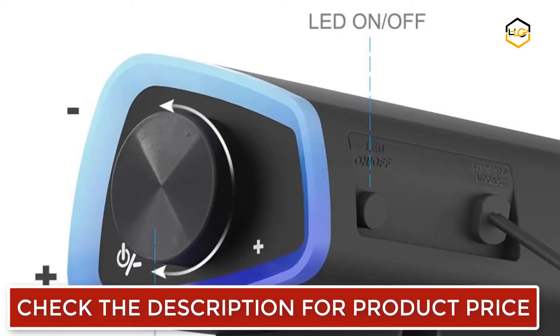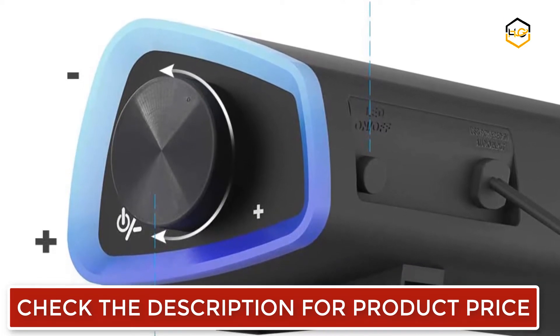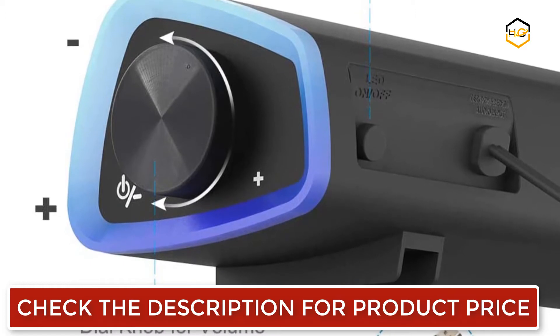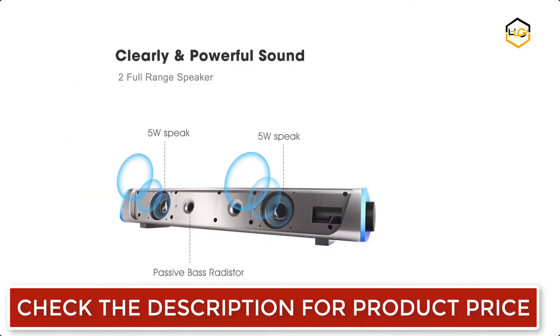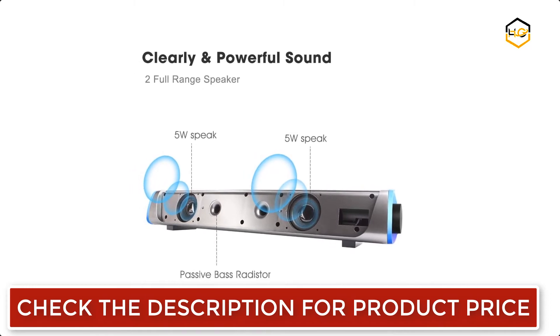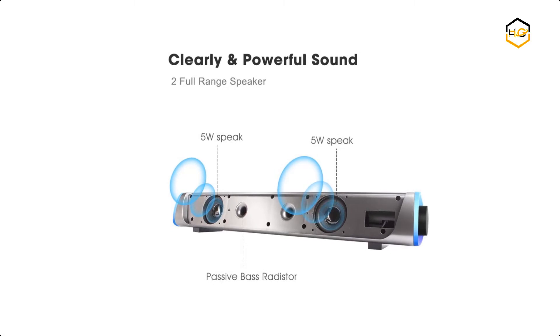The material of the whole sound bar provides a comfortable and smooth touch. The sound bar features RGB rainbow lights on both sides, providing a more attractive atmosphere when listening to music or watching movies. There is a small button behind the sound bar that controls the light switching on and off. The sound bar supports most devices with a standard 3.5mm jack.